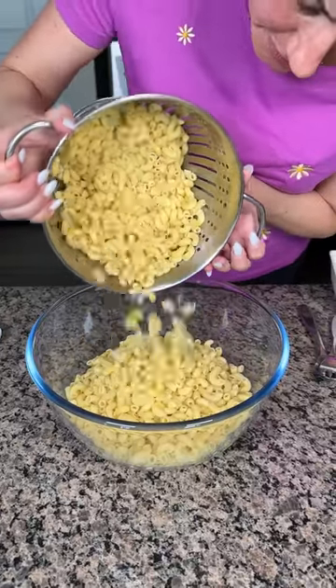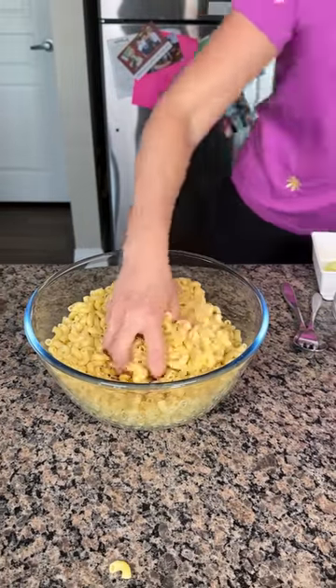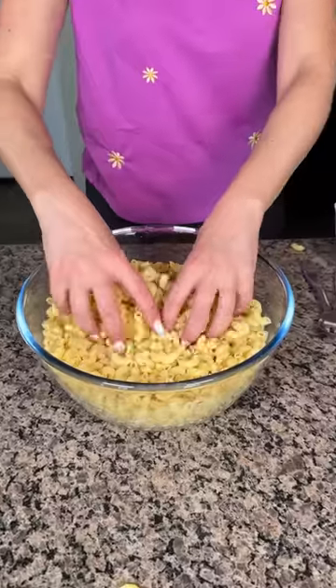All right, y'all, here I have some cooked macaroni noodles. That's... I was trying to avoid that, but me and Bridget were just talking about how they were sticking together. Anyways, life is hard sometimes.